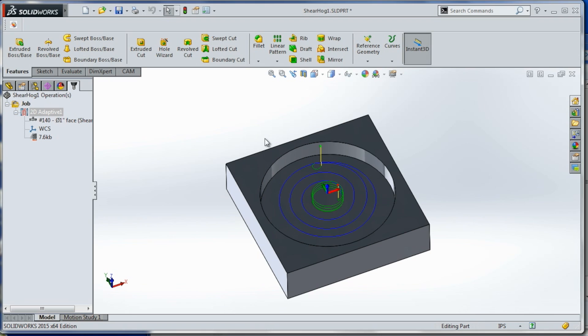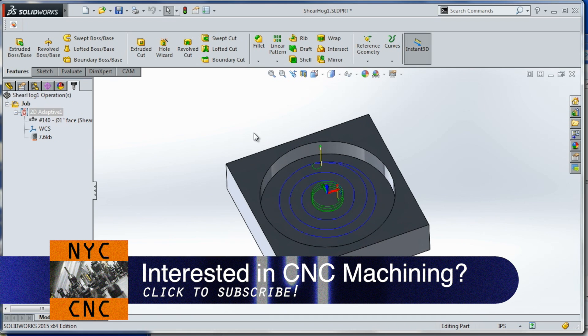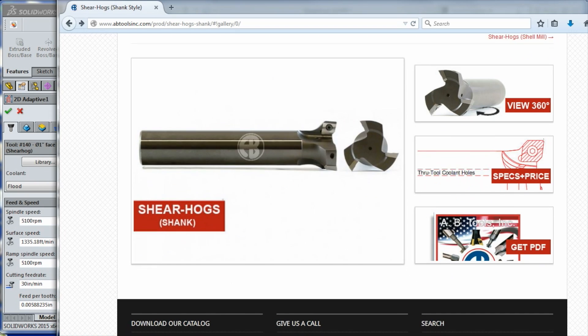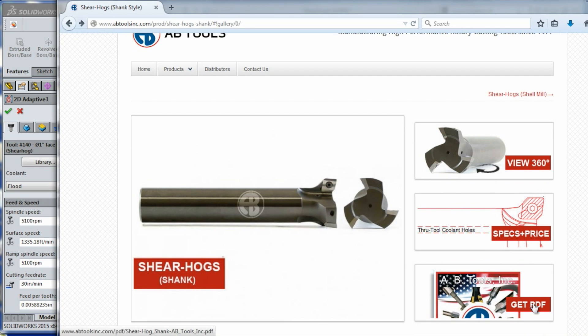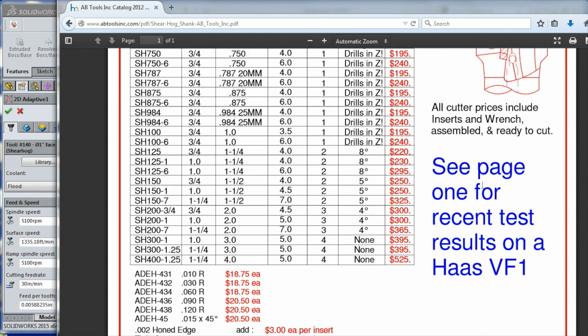We're in SolidWorks with the HSM CAM plug-in, which I love. I'm going to have a video out next week on it in more detail. Today let's focus on the Sheerhog. I'll have a link to this in the video description, but this is their website. If we pull up the PDF, you can see we're using the SH-100 — a three-quarter shank with a one inch cutting diameter and one flute, which plunges in Z. It's $195, which includes the wrench and one insert.